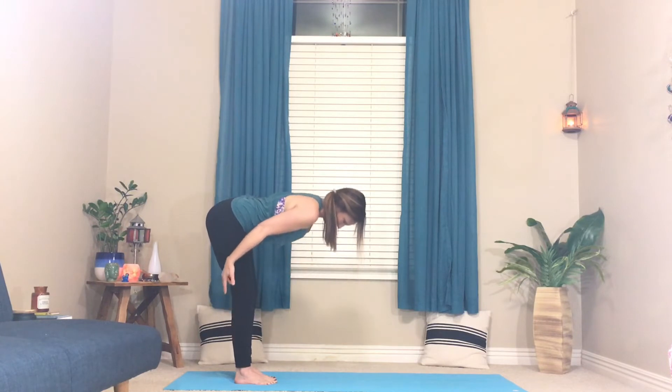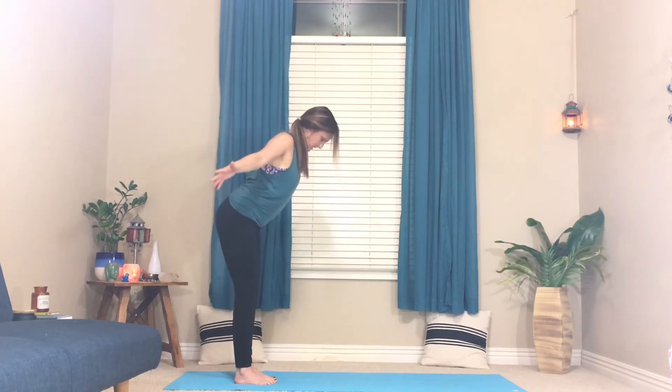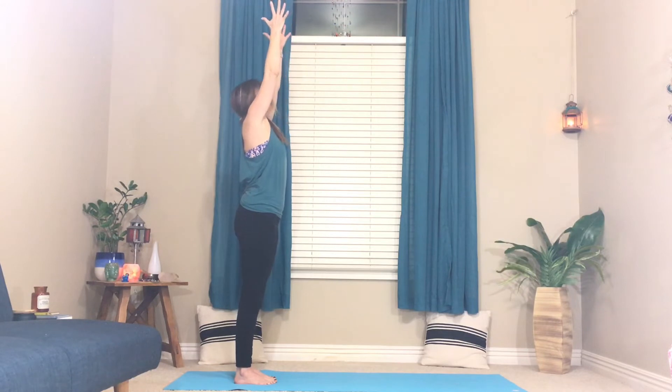Breathe. Inhale, lift your head, neck, chest and heart. Come up with a nice flat back, arms go wide, reach up, look up if you want to. And bring the hands down to your heart. Bring your hands to your hips.